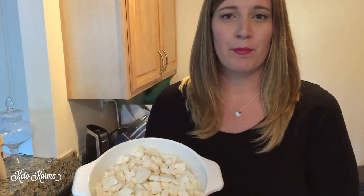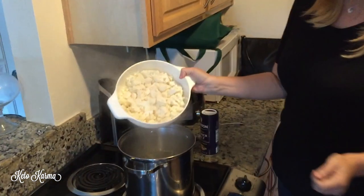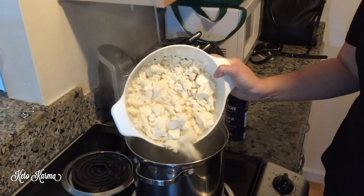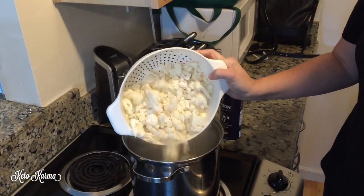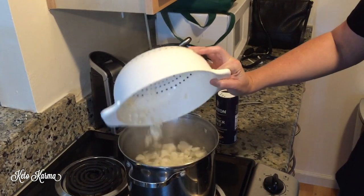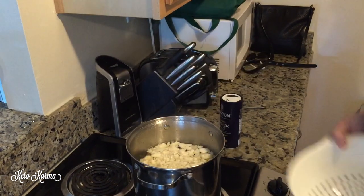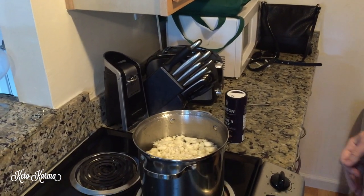You're going to want to take one large head of cauliflower, chop it up and wash it off, then put that into some salted boiling water for about 10 to 15 minutes depending on how soft you like your vegetables to be. I like to make them pretty soft so I can mash it into a potato consistency, so we're going to set a timer for 15 minutes and let that boil.